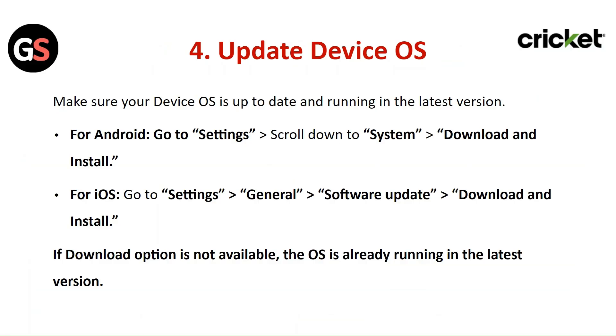For iOS, go to Settings, then General, then Software Update. Click on Download and Install. If the Download option is not available, the OS is already running the latest version.